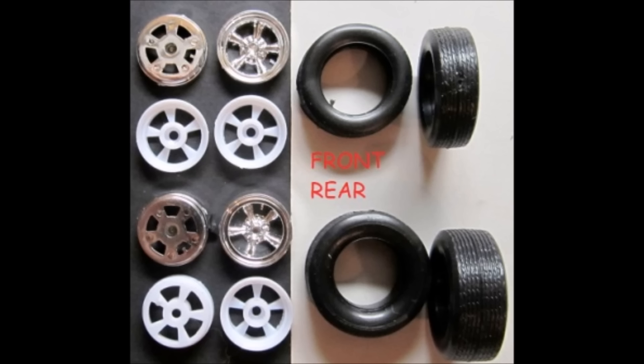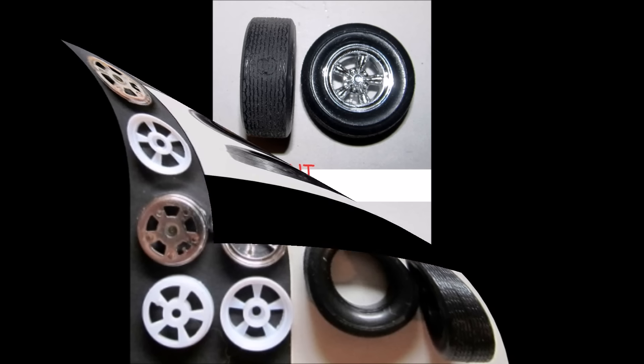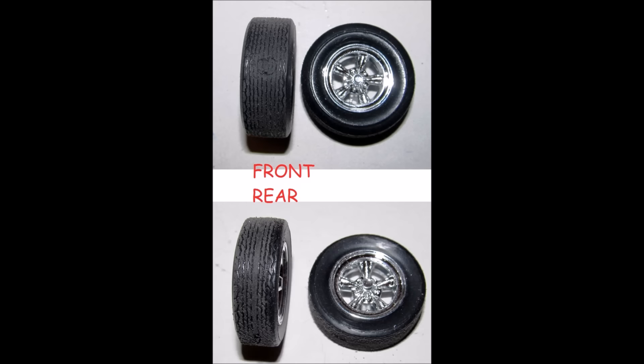The tires are non-directional and have no sidewall markings, so you can basically put them on in any place or direction. Paint the rimbacks chrome, and to create a used look, just press and roll the tread on a sheet of fine sandpaper to give it a roughed-up, worn look, then install the rim fronts and backs lining the spokes up together.